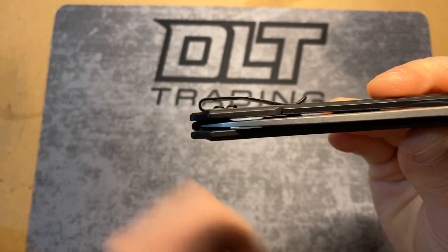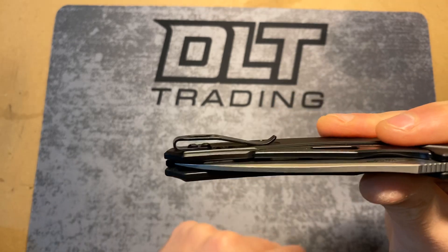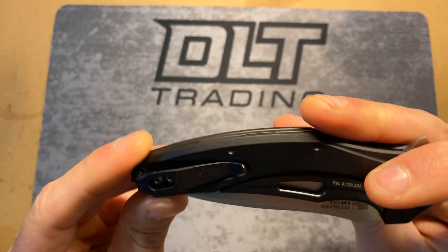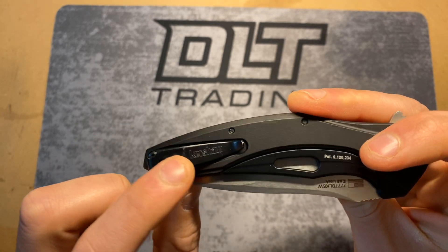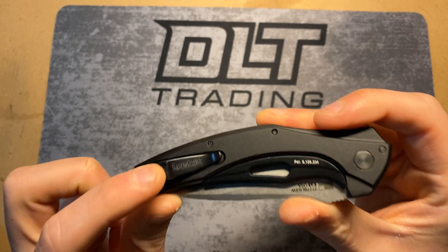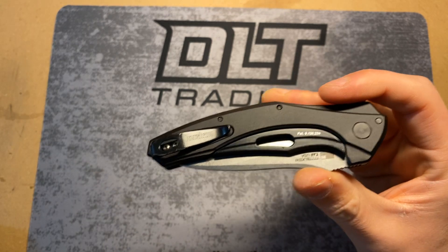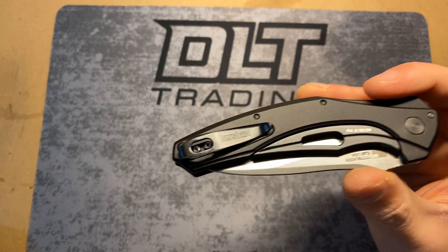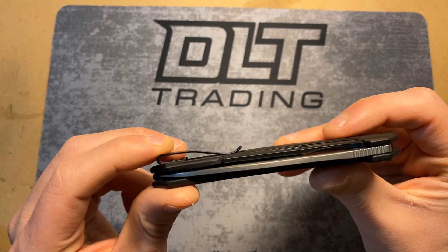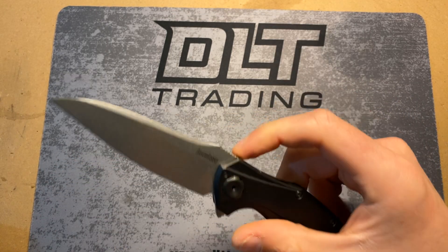Blade centering came perfect. Super nice carry too — look how deep that sits; nobody knows you're even carrying a knife. I like that the pocket clip is black. The more knives I have, the more I'm realizing I really like black pocket clips because a lot of my pants are black. With a Spyderco Para 2 or Para 3, if it's not one of those special editions with a satin pocket clip, it just kind of stands out — which for me I don't like, though most people obviously don't care since those are two of the best-selling knives of all time.